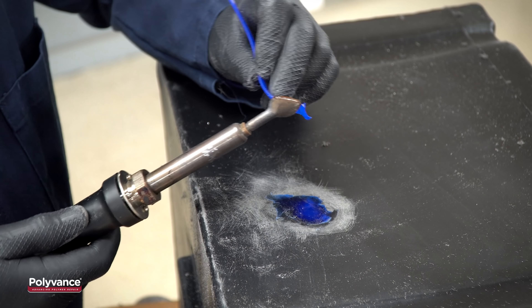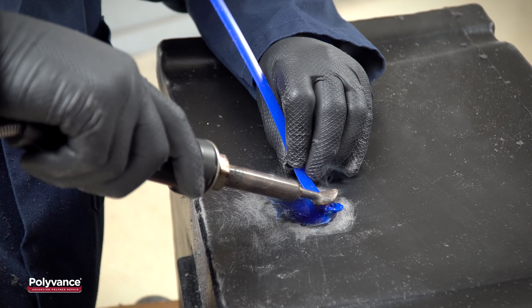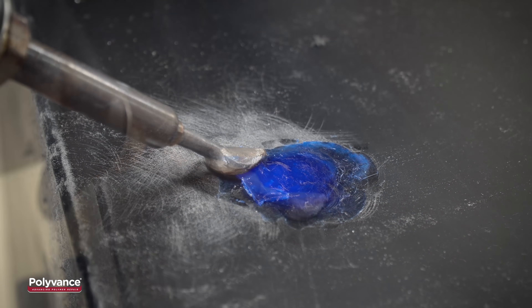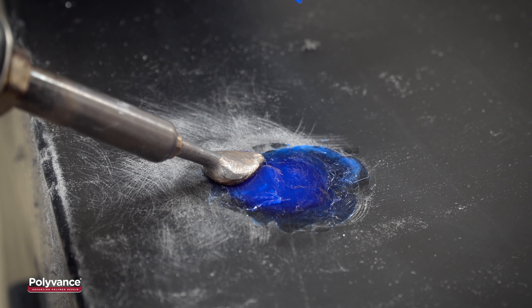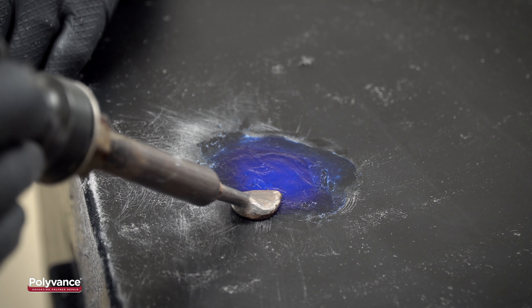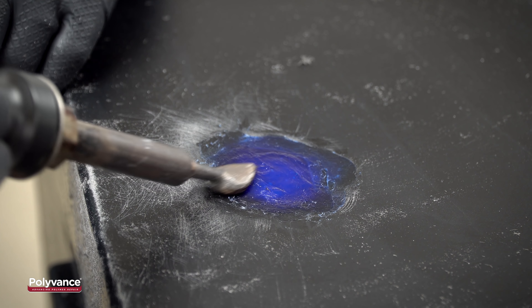After creating the plug, continue applying plastic to the beveled area by melting the filler rod, sticking it to the plastic, and smoothing it into the sanding scratches. Remember, do not try to melt the base material. Let the welder do the work and make sure the rod is completely melted through. Apply just enough pressure to force the melted welding rod into the sanding scratches. When the entire beveled area is filled, gently smooth the area with your welder and your repair is complete.